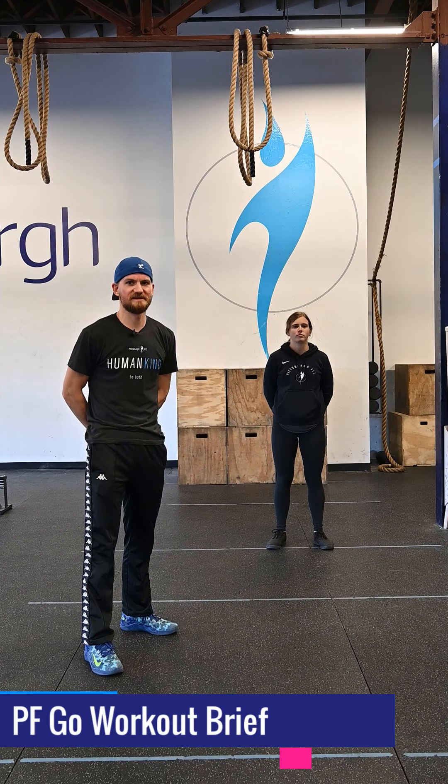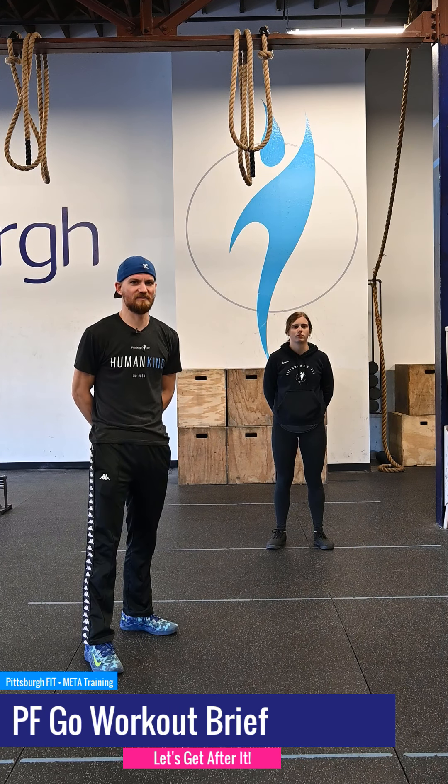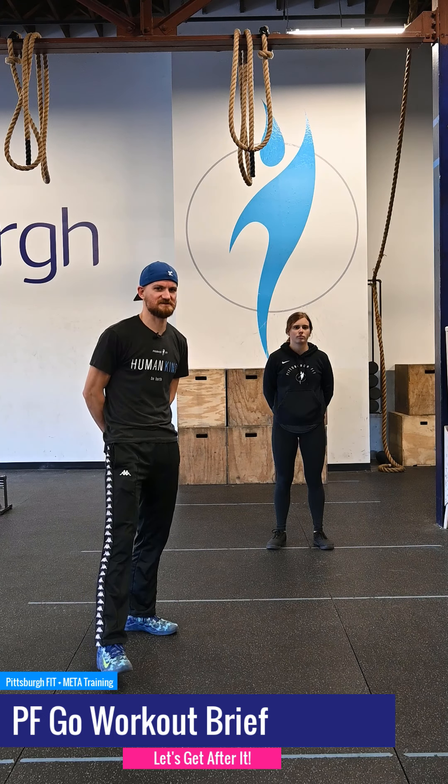No matter what people tell you, words and ideas can change the world. Robin Williams, RIP. What's up guys? It's G and G.